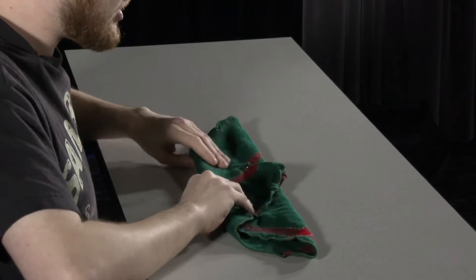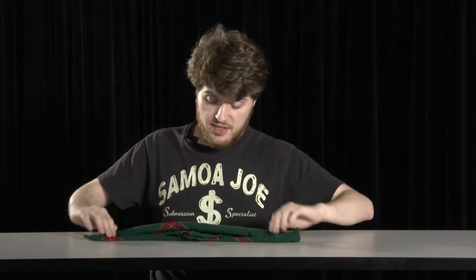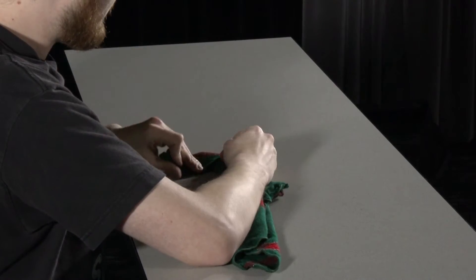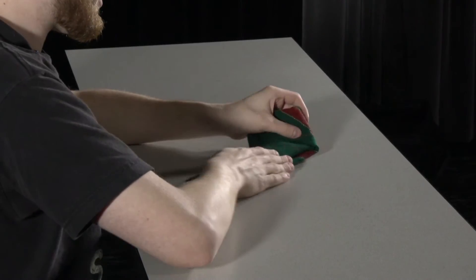Now you fold that triangle in half, you fold it in half again. You should have this line here. Get ready like this. So now you want to fold this over, so you have your candlelight ready to go when it's time.